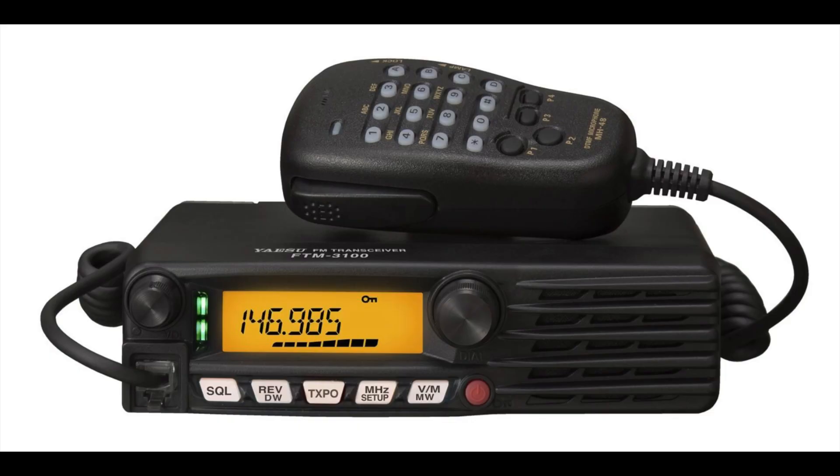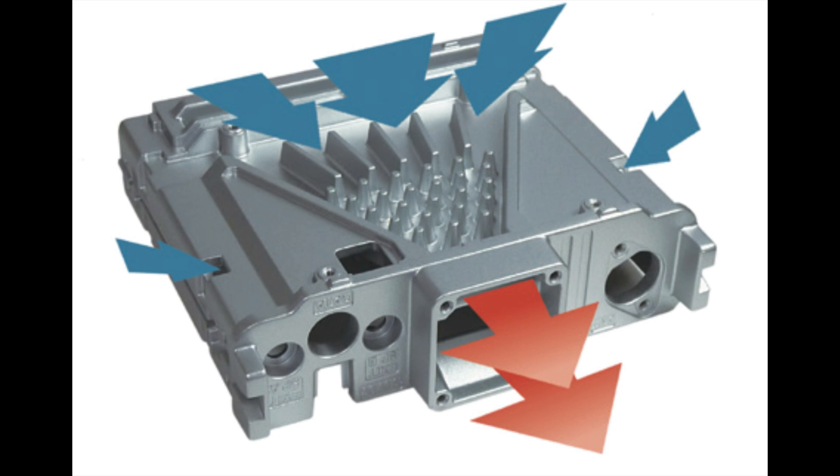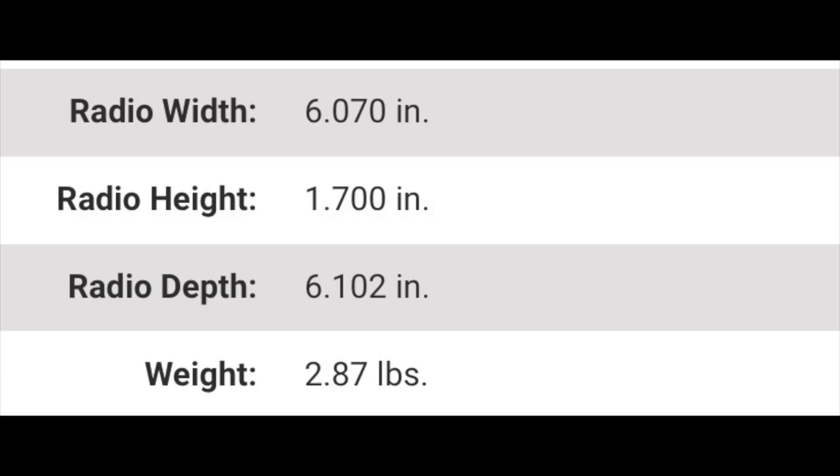Last but certainly not least is the new Yaesu FT3165 RASP. This rig is similar to the older FT3100, and like the 3100, it has a front-facing speaker. And like the FTM-150, it has funnel air convection cooling. It has 220 memories, 5 watts of audio, and audio signal processing. Like its siblings, it also includes the new microphone with frequency entry on the mic. This rig weighs in at 2.87 pounds, is 6.07 inches wide, 1.7 inches high, and 6.1 inches deep.